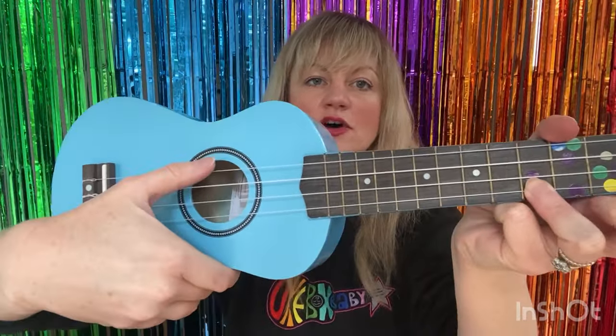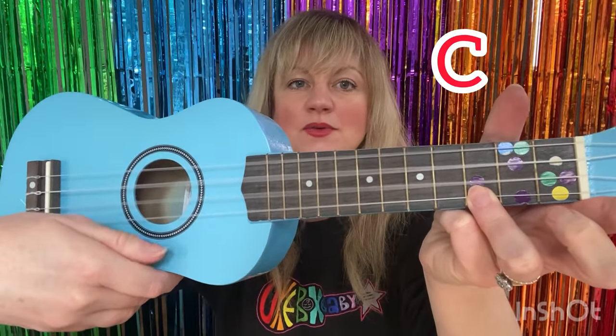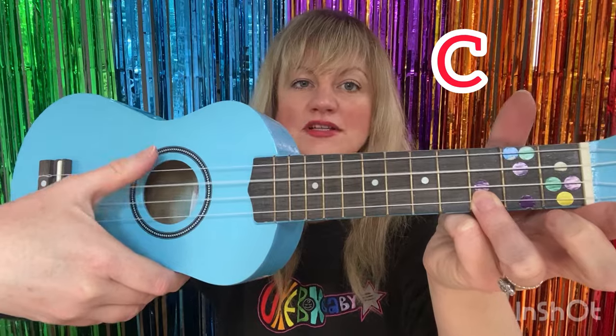Take your other hand over the top, use your strongest finger — your thumb — and strum down on the beat. That's what we're going to do for the whole of this song.